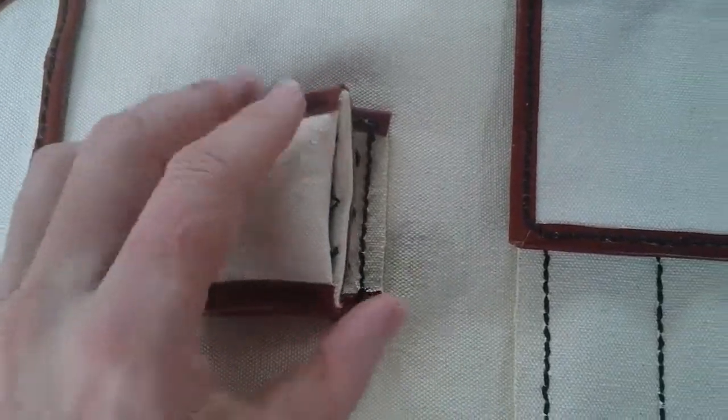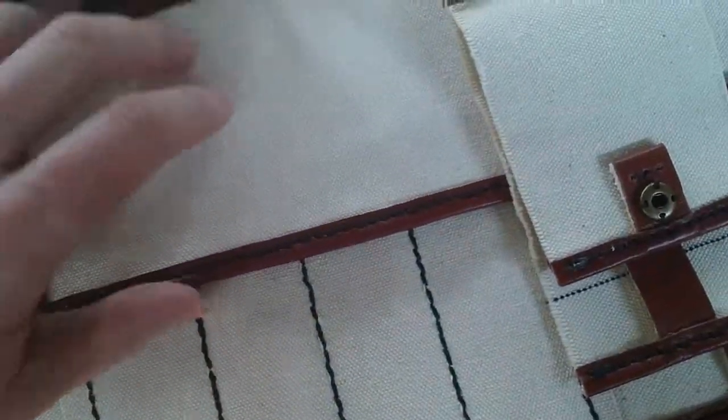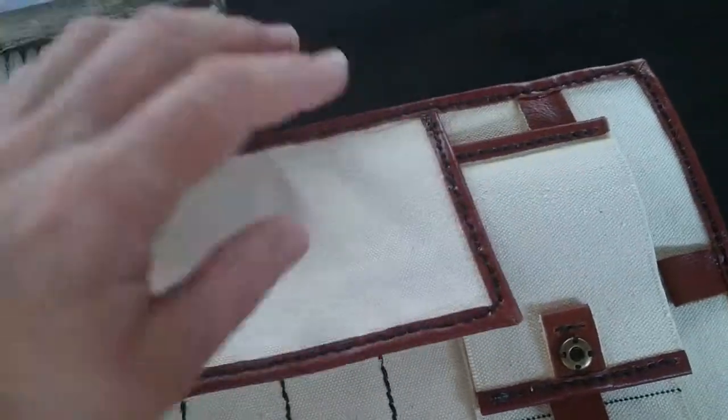It's now completely dry. All the pencil markings and stuff you saw earlier are now all gone, so it's looking great.